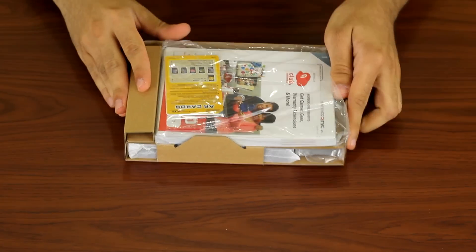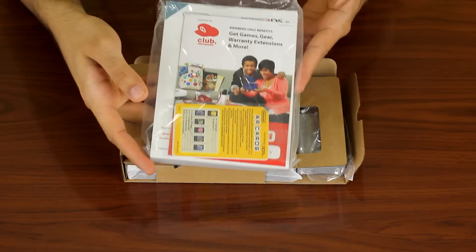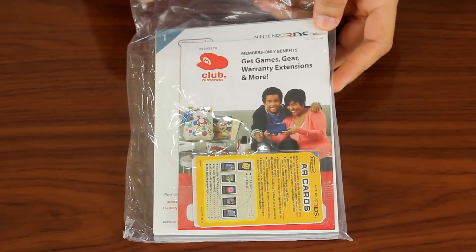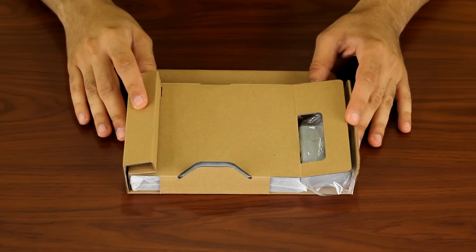You'll only find 3 items within this compact box. The first is a manual package, which includes augmented reality cards, Nintendo Club codes and an instruction manual — a very long manual that you'll probably never read.